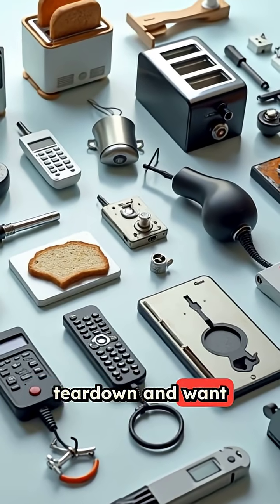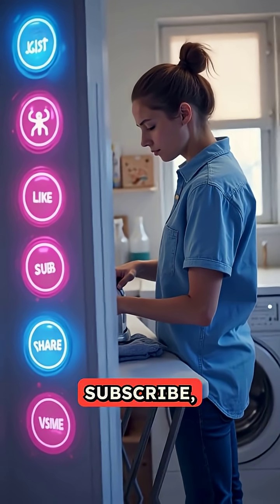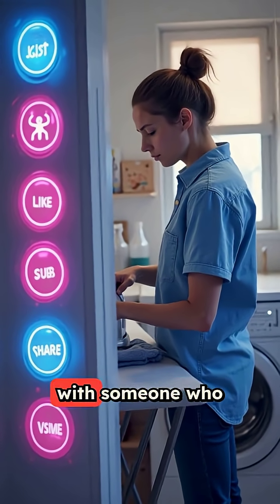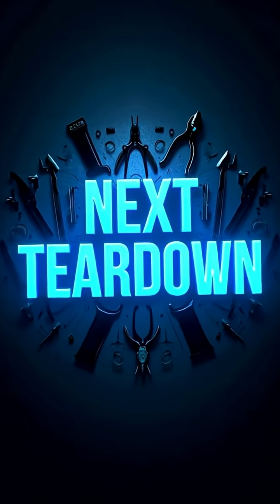If you enjoyed this teardown and want more everyday gadgets broken down piece by piece, hit that like button, subscribe, and share this video with someone who still irons their clothes every morning. See you in the next teardown.